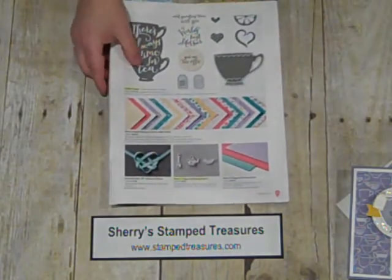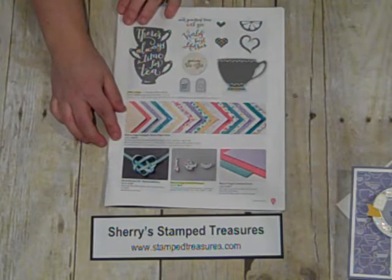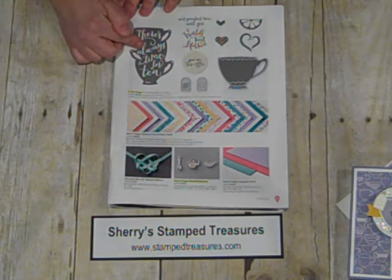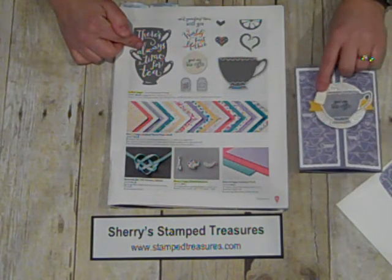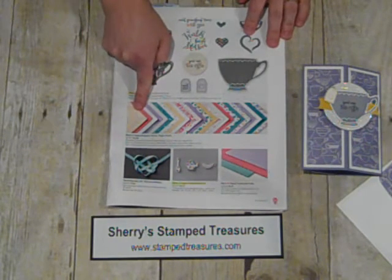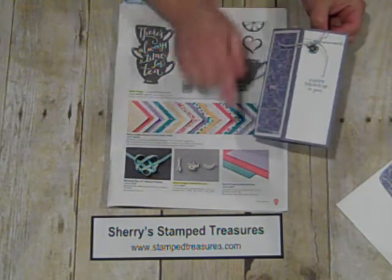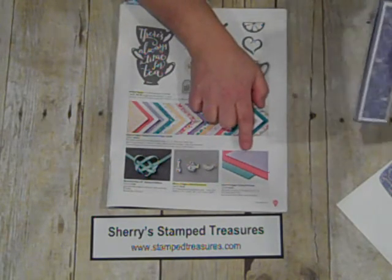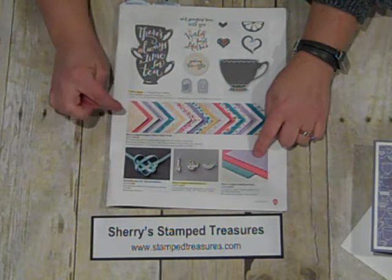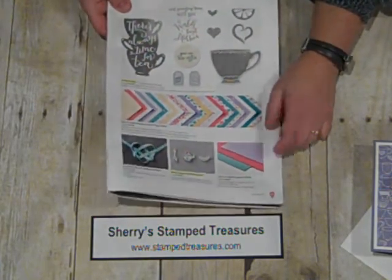The product I'm using for this particular sample is from the 2016 Stampin' Up! Occasions catalog. I used the A Nice Cuppa set for the stamped images — the teabag, the teacup, and the UR Tearific stamp. The patterned paper is from the Have A Cuppa Designer Series Paper Stack, and the little embellishment is from the Have A Cuppa embellishments. Then there's the Wisteria Wonder — I love that Stampin' Up! has started coming out with coordinating cardstock packs that go with their paper stacks and even their regular paper packs.